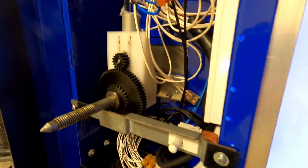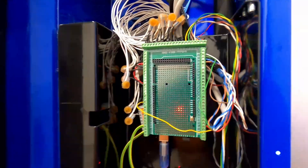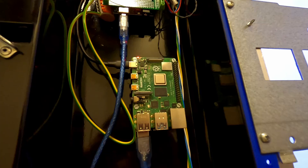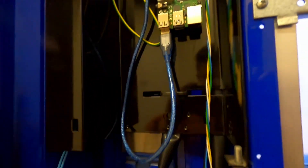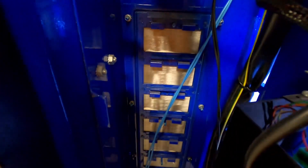Furthermore, we have an Arduino Mega reading all the sensors, controlling the relay board, and handling the vending functions. As the communication interface, we have a Raspberry Pi 4 communicating with the web server over the internet and the Arduino via USB serial.